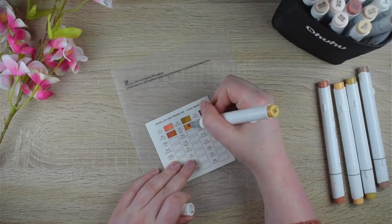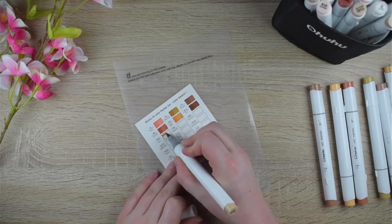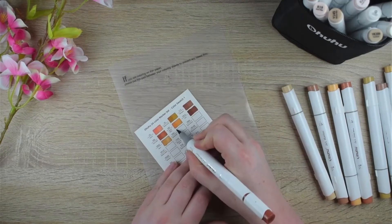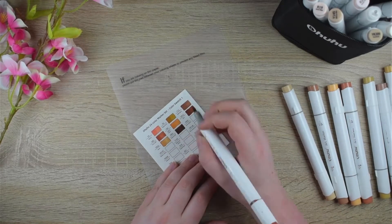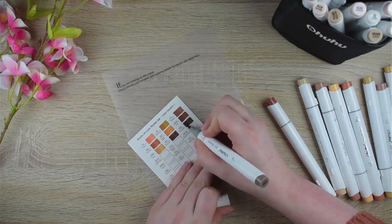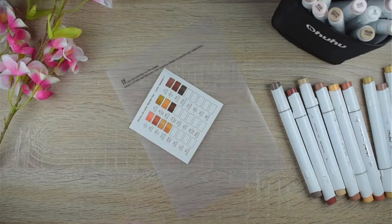Ahuhu does not have refills. But in my opinion it doesn't matter that much. I never used refills for my Copic markers and I've had them for five or six years and I never needed one.